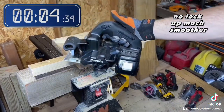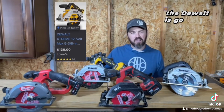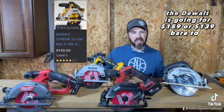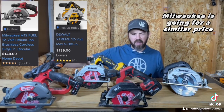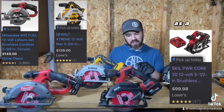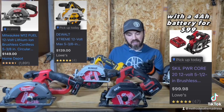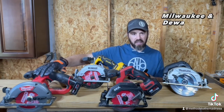No lock up, much smoother, much faster — this guy will do the job. The DeWalt is going for $159, $139 bare tool, something like that. Milwaukee is going for a similar price, and the Skil you can get for $99 as a kit with a four amp hour battery — $99, this is the best deal out there.